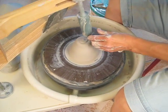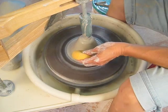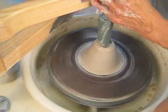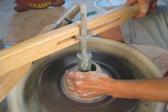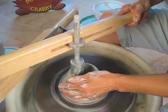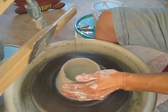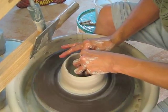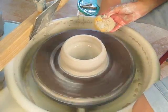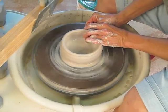The second step is bringing the centering arm over — actually, that's the opening arm. Add a little water and then just ease it right down. You center the clay and you've opened the clay with very little effort, and now you can go ahead and throw your pot like you normally do.